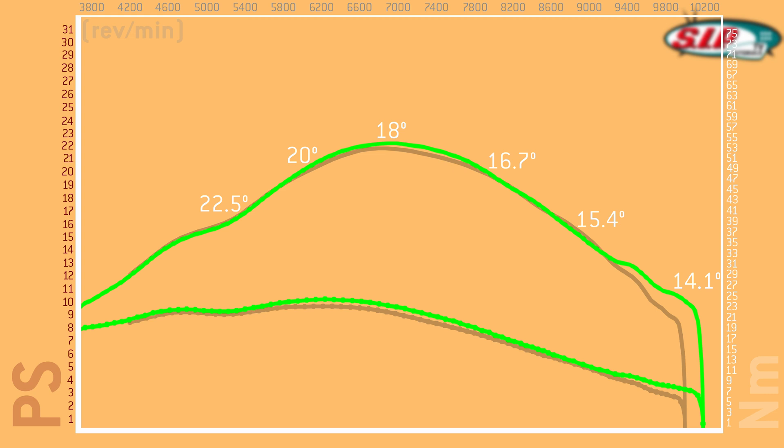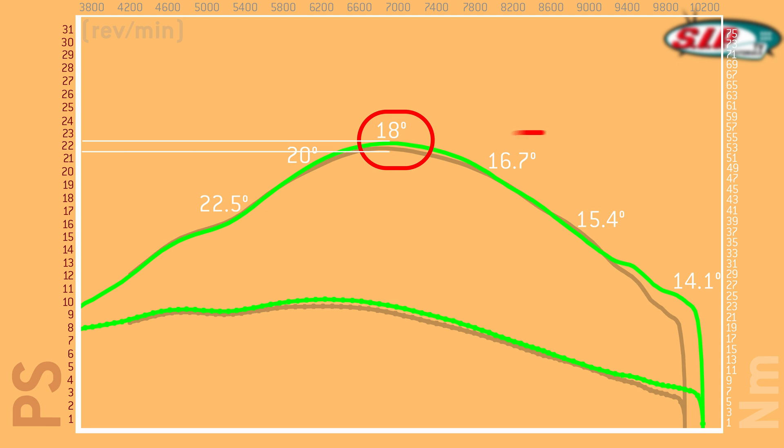Looking at the new power graph, we still have the gain of the variable timing in the low revs, and the maximum power at the peak also improved by 1.5 to 2 horsepower. However, the promised gain in the over-revs area on the right-hand side didn't come.